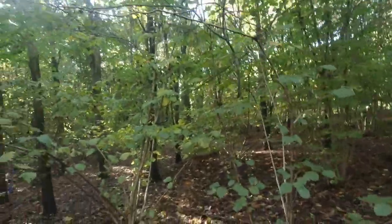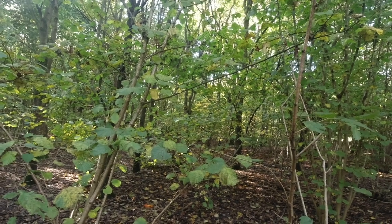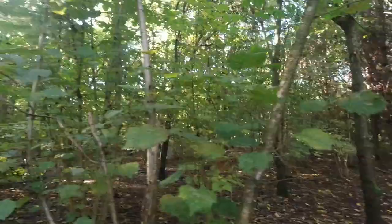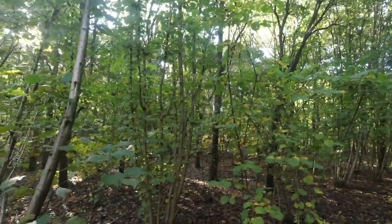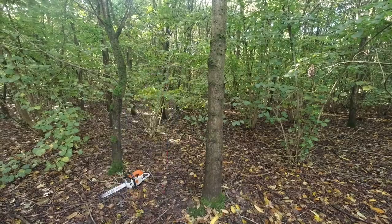If you're new to hazel coppice, this isn't really in-cycle stuff — it's been cut before. I reckon it could be as long as maybe 12 to 15 years since this was last cut. Hazel's better cut on a six or seven year rotation and with a lot less shade than there is in here.